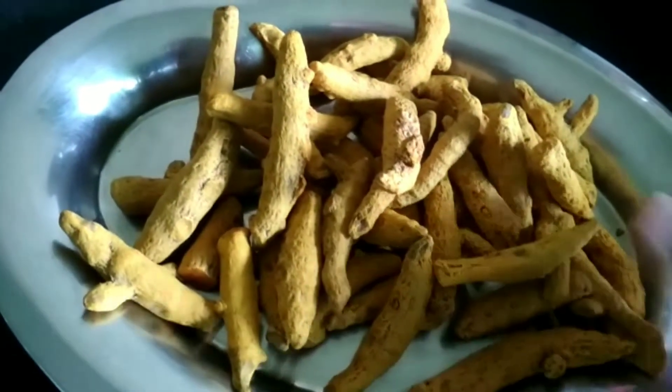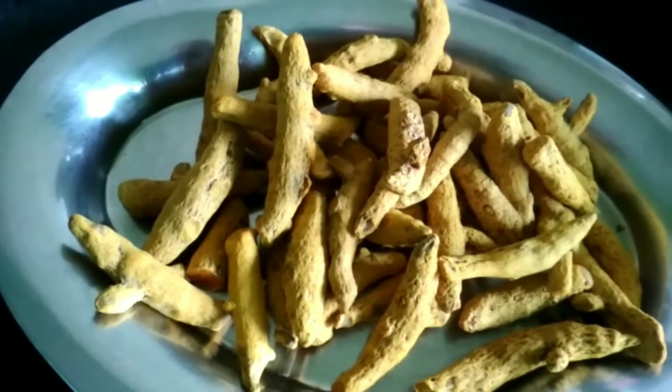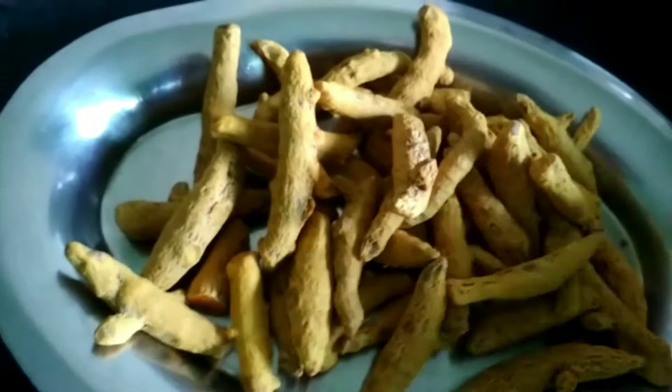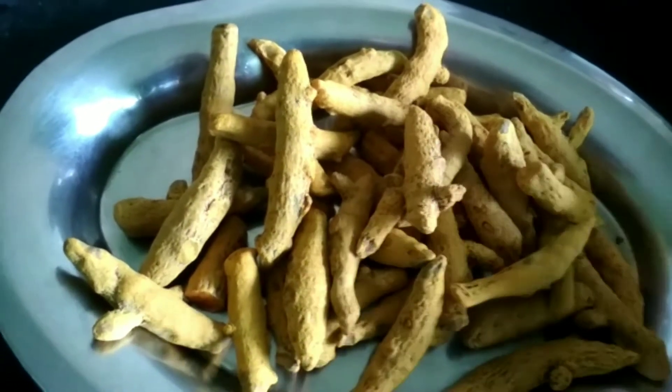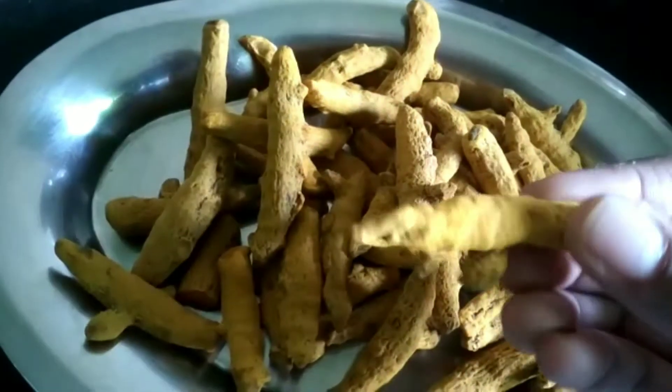I'm going to cook this for 2-3 days. We need to prepare this — let's go to the kitchen. Let's take it and put it in place.